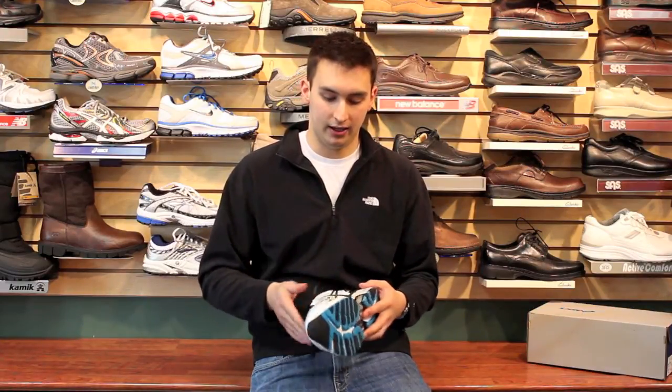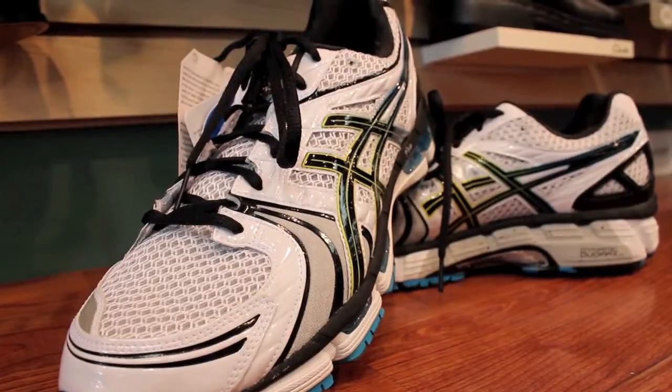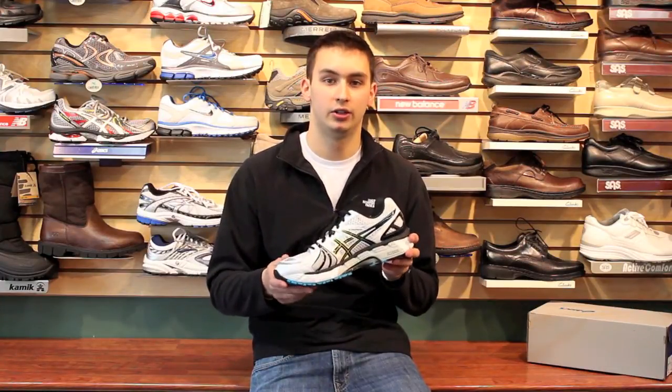What I also like is the logo. No one really realizes this, but their logo is placed so that when you're tying your sneaker and you're pulling on the eyelets, it's wrapping around your foot. And that's great because it's extra support that's always needed.